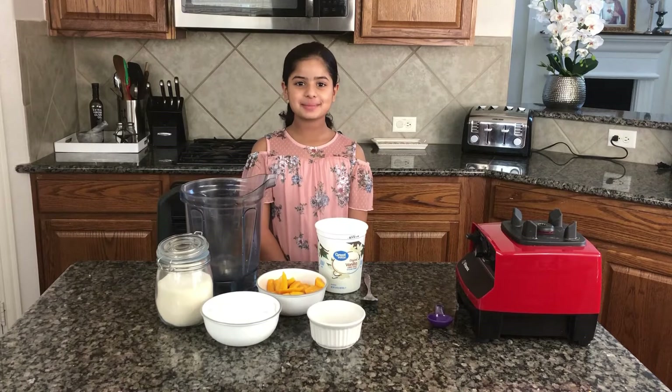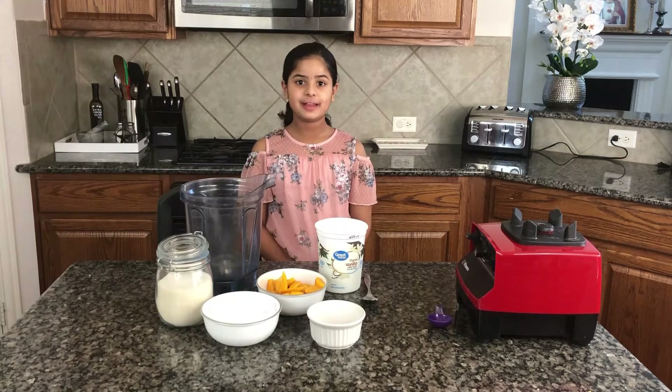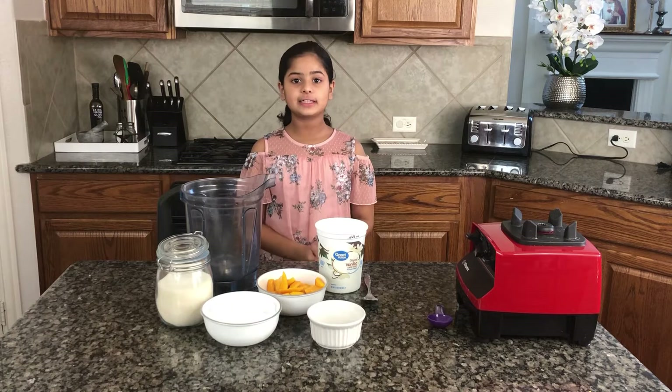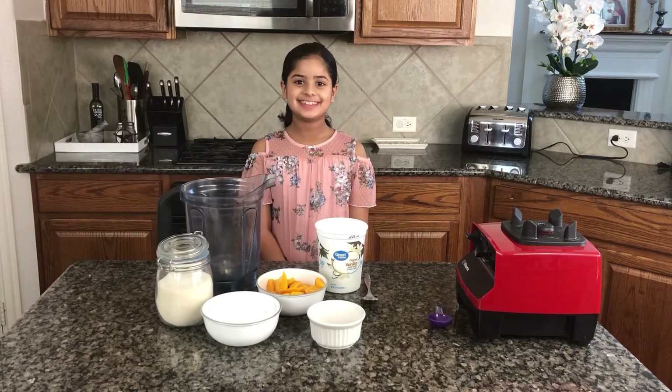Hi everybody, welcome to my channel. My name is Priya and today I'll be showing you guys how to make a mango lassi. This recipe is very simple. Mango lassi is basically like a mango milkshake, but in India it's called lassi. Now let's get started.